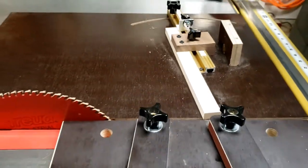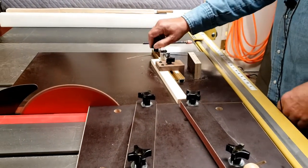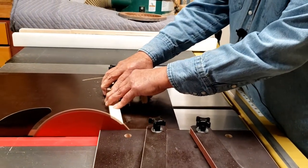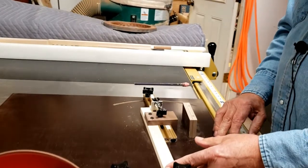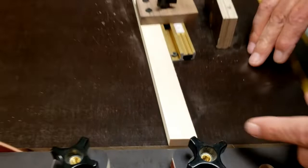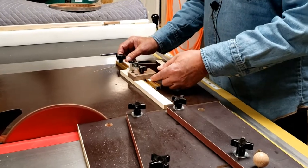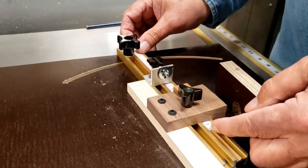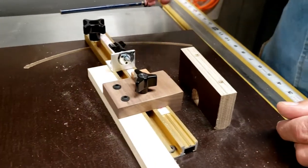I'm going to turn the saw on and cut a flat area there, so now we have a good reference for our scale. What I'll do now is slide the scale so that the zero lines up with the edge of the stop block, and that sets our zero position.